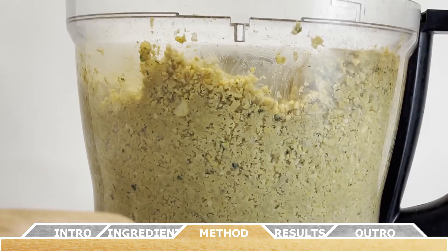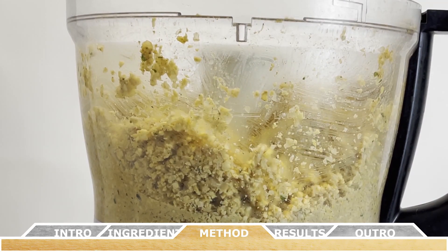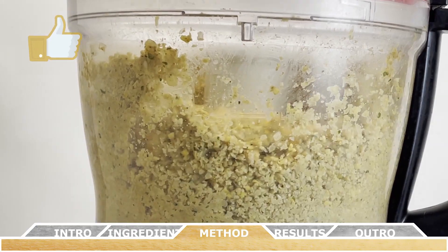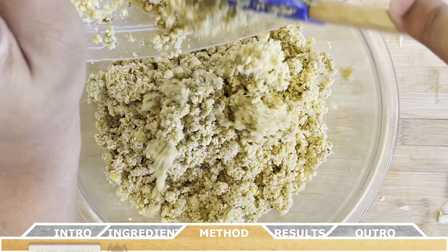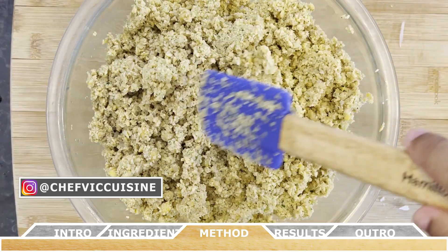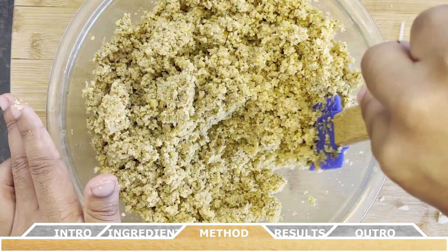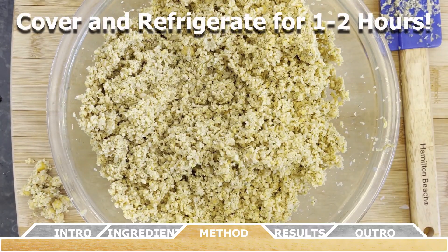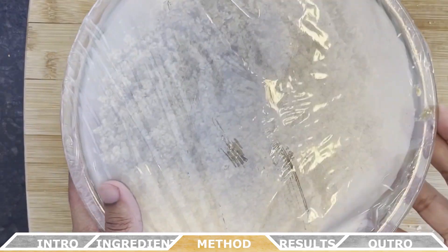Once you've processed all the ingredients, remove the mixture from the processor and place it into a large bowl. Stir the ingredients around to ensure there are no large pieces remaining — remove any large chickpea chunks the processor missed. Cover the bowl with plastic wrap and refrigerate for about one to two hours.